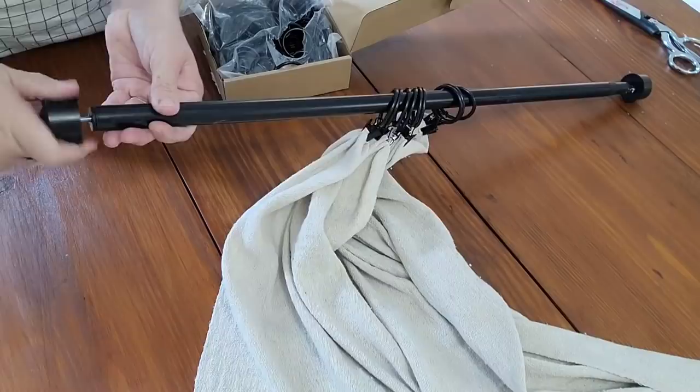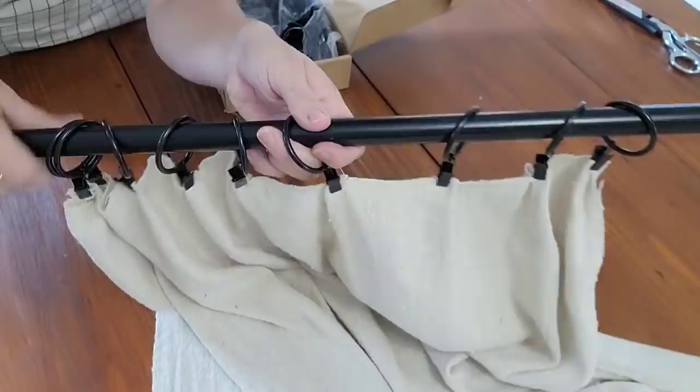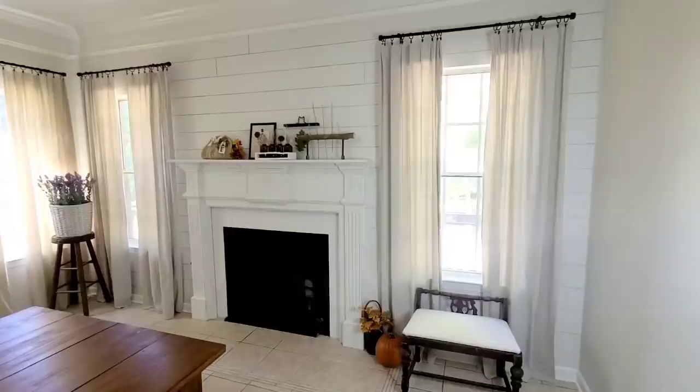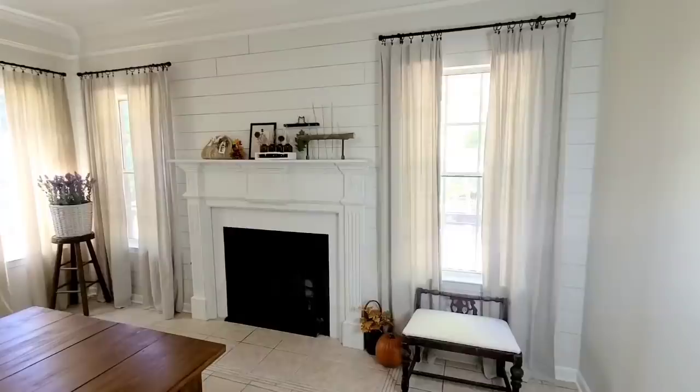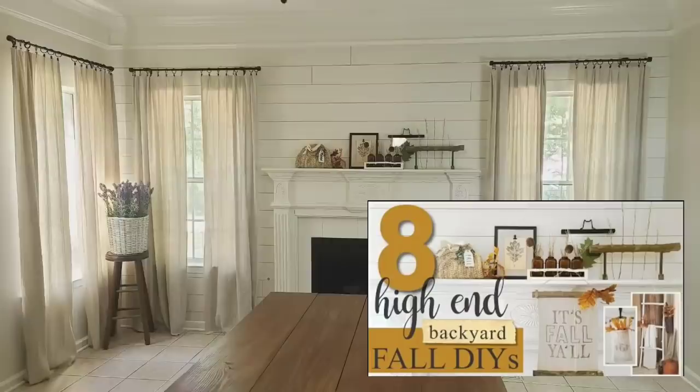Once all your clips are in place, it is ready to be hung up. I got these simple black curtain rods from Ikea, and the side that I cut — the more distressed looking side — I always put towards the outside so it won't be as noticeable. I love how these curtain panels came out; they are exactly what I wanted and I personally think they look so high end. You cannot beat $30 for six curtain panels.